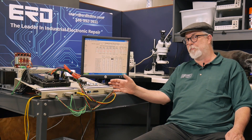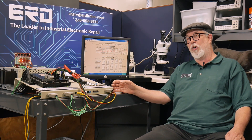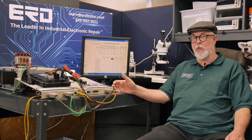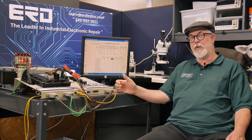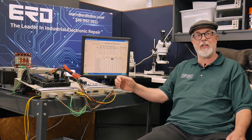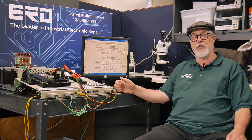So if you have any JLG boom lift problems, or any system that uses Ford ECUs with four or six cylinders, please reach out to ERD — where we not only rebuild it, we fully test it and put our three-year warranty on it.